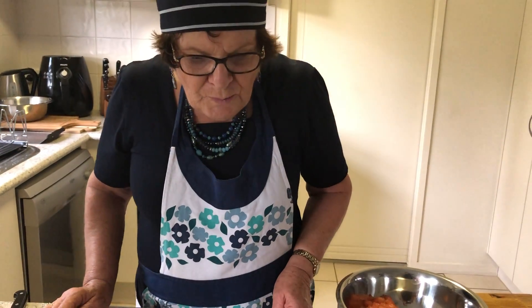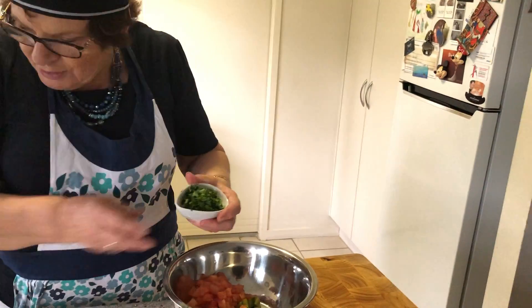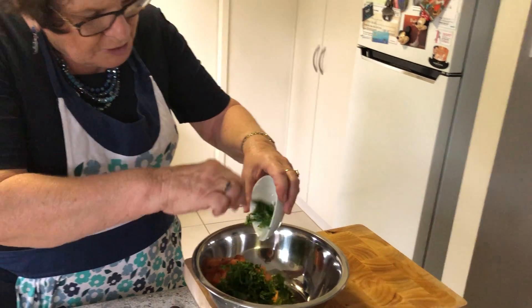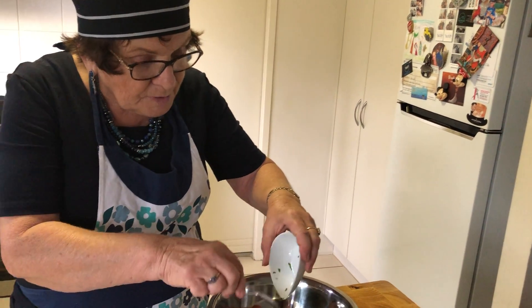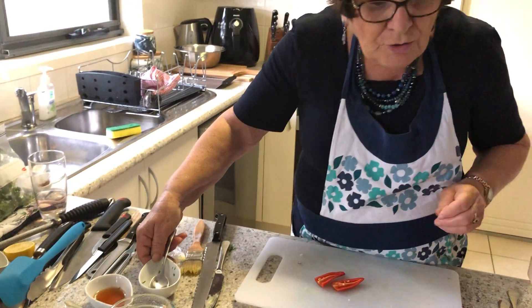We also need to put in some coriander — some roughly chopped coriander goes in there as well. Another name for coriander is cilantro, and you might see it called that in some recipes.